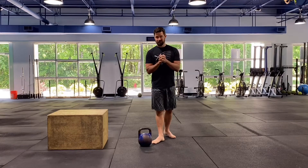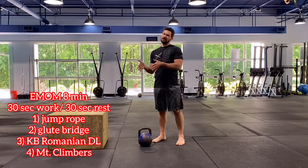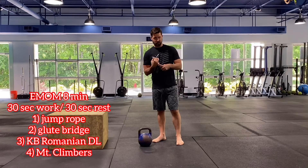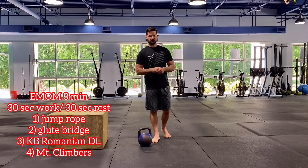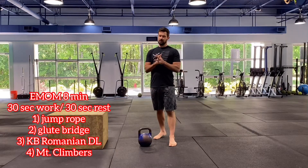For our warm-up today, we have eight minutes EMOM — shoot for 30 seconds of work, 30 seconds of rest on each one of these. Starting off with our jump rope, we have two rounds. Your first round we can do jump rope singles, some left to right, single leg hops, just to get our lower legs primed up. We do have a lot of double unders in the workout today.